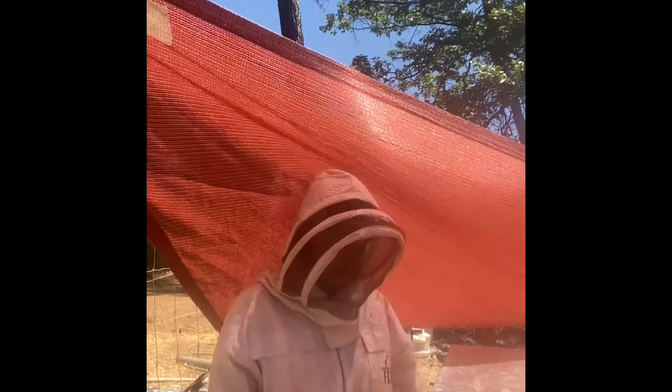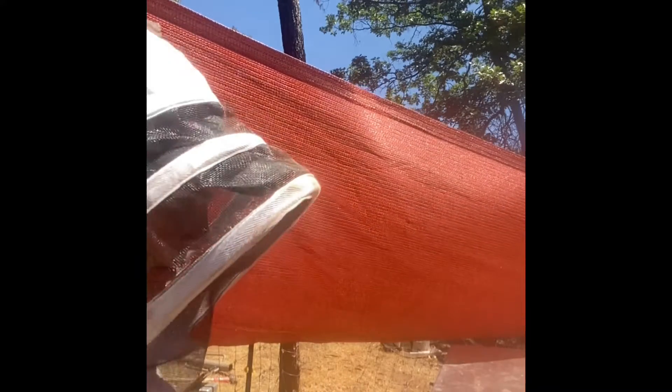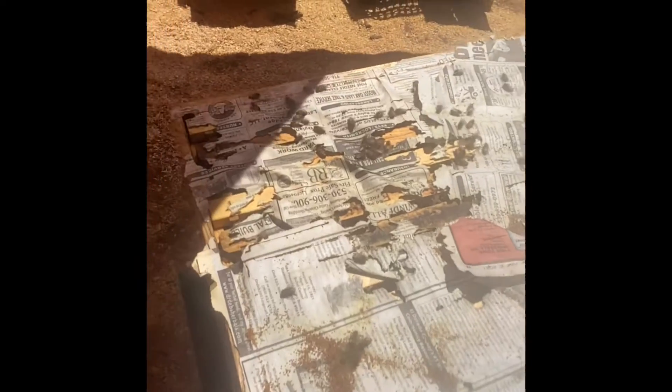I'm about to inspect my last hive here. This was my combined hive with the laying workers. I'm going to be inspecting the bottom first — that is where my laying workers were — and I've added my nuc onto the top. You can see they've definitely eaten through the newspaper to try to combine. I hope they've accepted their queen.